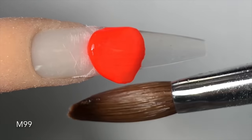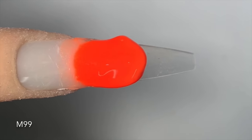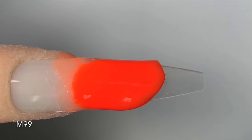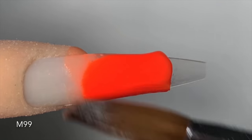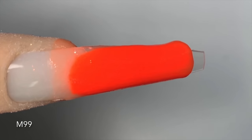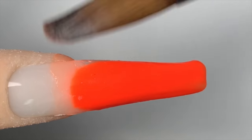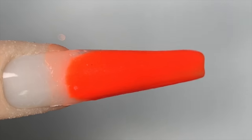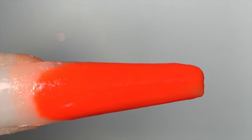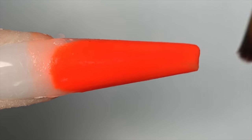I already have the Not Polish Universal tips on, so I am going to place this orange right there — make sure you flatten the top area. Then you press the product onto the nail while you pull it down towards the tip of the nail. This color is M99 from Not Polish. When you get to the end, we're going to cut it off at the tip. Then I'm going to use my brush and just lightly press the product into the shape of the nail.